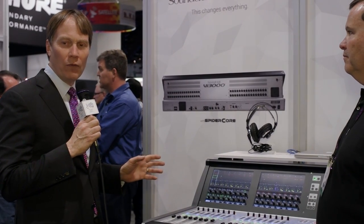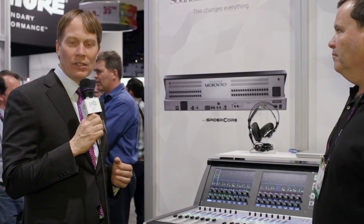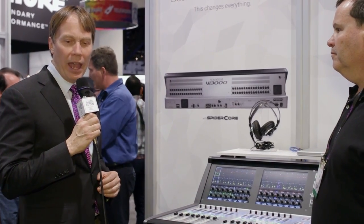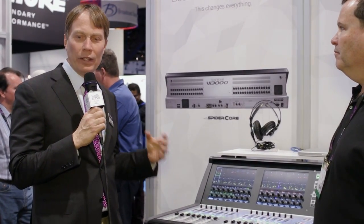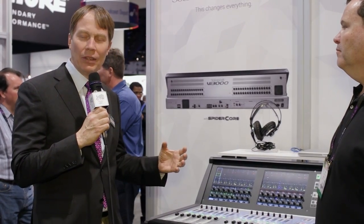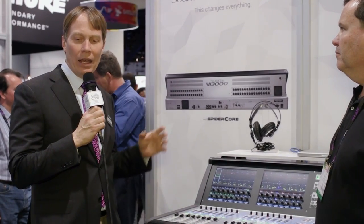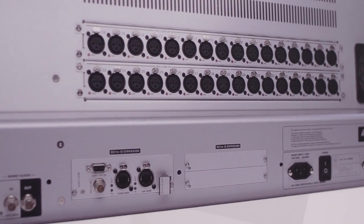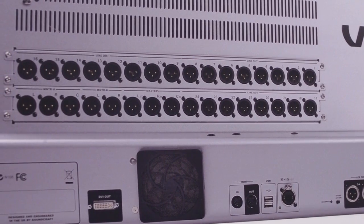For essentially a Vi-4S type of performance — say 96 inputs and 24 stereo buses — you pay a list price of $35,000, which is significantly lower than any of our other larger Vi consoles. We do this by integrating the entire I/O structure into the back of the console and all the DSP power inside the console, so it's essentially a one-chassis solution. Rather than having a local rack and stage box, it has the capability of up to 48 mic/line inputs and 16 analog outputs built into the back.